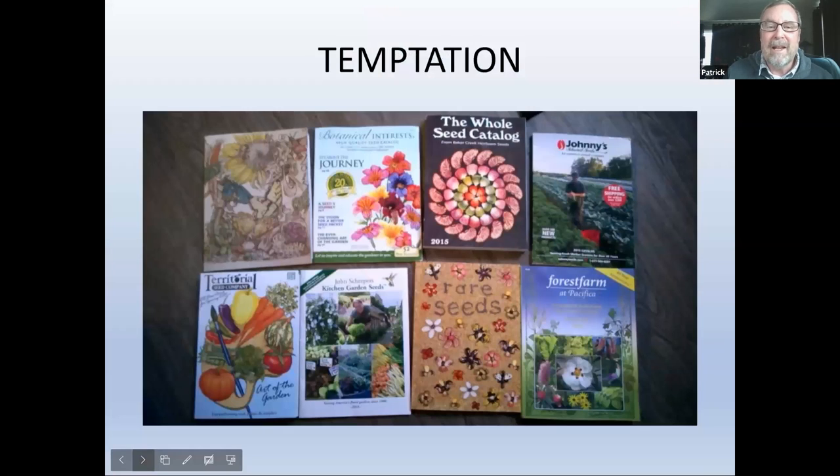Showing a seed packet again. Starting about November, the seed catalogs start coming in — I've got a foot-high stack of these. If you want garden porn, check the Baker Creek or Rare Seeds catalog — amazing pictures. I love Territorial Seeds; Johnny's is more intended for market growers but has great tools and information. Botanical Interests is also very good with lots of information.